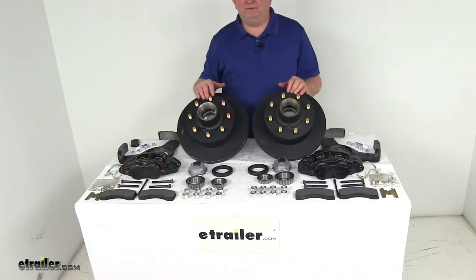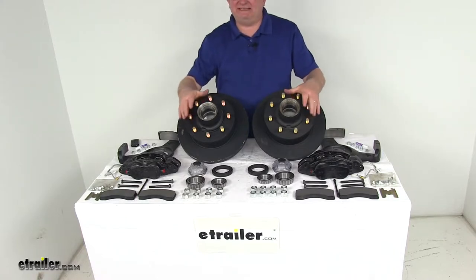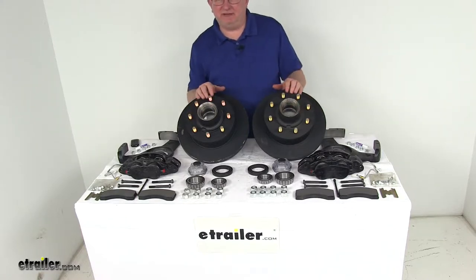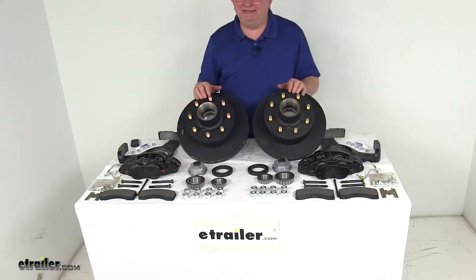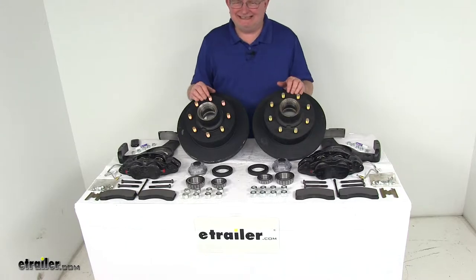Today we're going to take a look at the Dexter 12 and a quarter inch E-Coat Hub and Rotor Disc Brake Kit with the 8 on 6 and a half inch bolt pattern for 7,000 pound axles. These trailer brake assemblies will make it easy to upgrade from drum brakes to disc brakes for better performance. Disc brakes will give you more consistent stopping even at highway speeds and dramatically shorter stopping distances, and they are easier and less expensive to maintain.